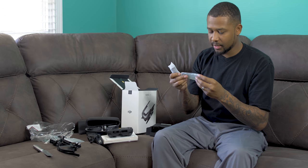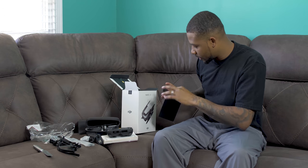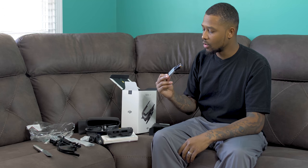We got a connector — I'm not even going to pretend like I know what that is. It's some type of USB-C connector, and this is for the charger to be plugged into the wall, and another piece to the charger outlet. This is a lot of stuff for the basic package. And this is a USB to USB-C cord.